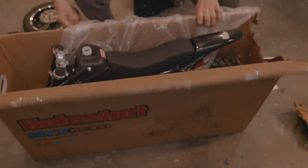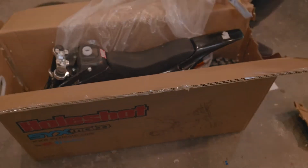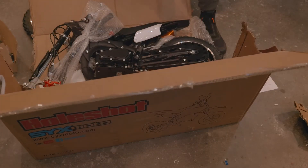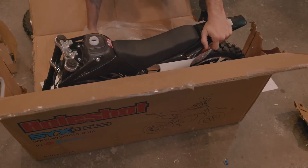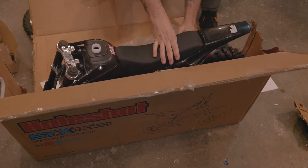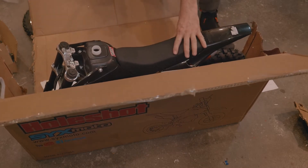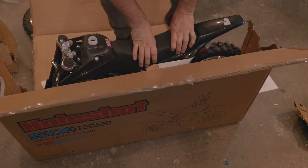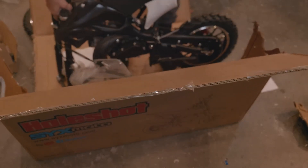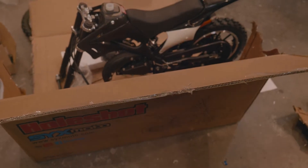I'm going to cut the box into pieces anyway, so I'll just cut the box apart. And it falls right out - whoa! There's the pipe. Oh, that's how they get away with it - that's why the price is so low. The suspension is not connected yet, just floating.